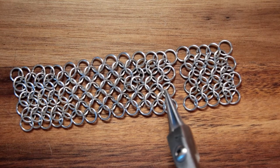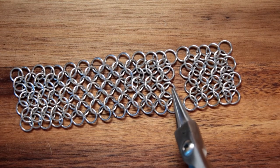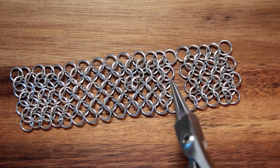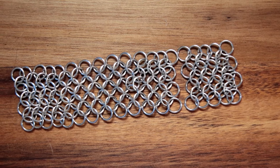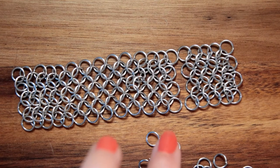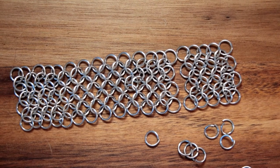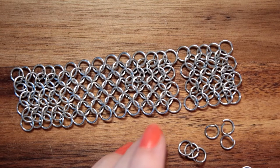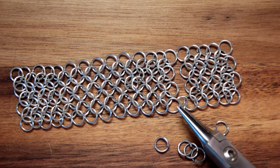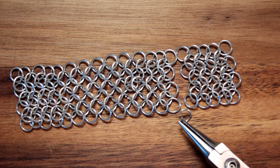The only thing that needs to happen is use the connector rings to join them. When I say connector rings — do you see this row? One, two, three. Same here: one, two, three. That's the row I'm missing in between, and that's the row I'm going to put in to zip everything up. I have several jump rings already opened. This is the European 4-in-1, so every jump ring I add is going to go through four. This is not any kind of speed weaving — just adding one jump ring at a time.